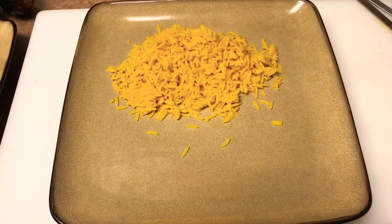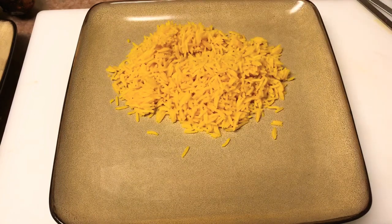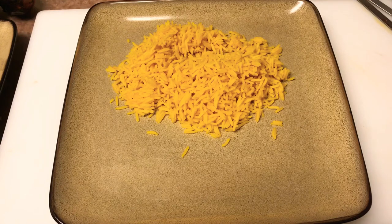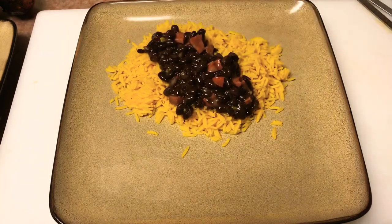I served it up with some basmati rice that I flavored with a little bit of adobo and some turmeric. And then I made a nice black bean situation — basically black beans with some chorizo and some spices. Kept it simple.